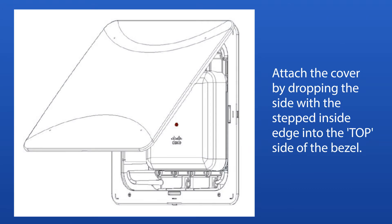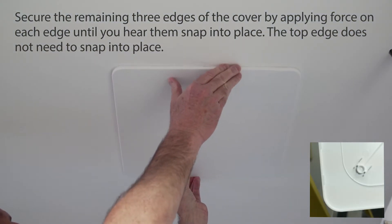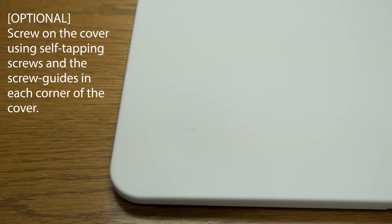Attach the cover by dropping the side with the stepped inside edge into the top side of the bezel. Secure the remaining three edges of the cover by applying force on each edge until you hear them snap into place. The top edge does not need to snap into place. Screw on the cover using self-tapping screws and the screw guides in each corner of the cover.